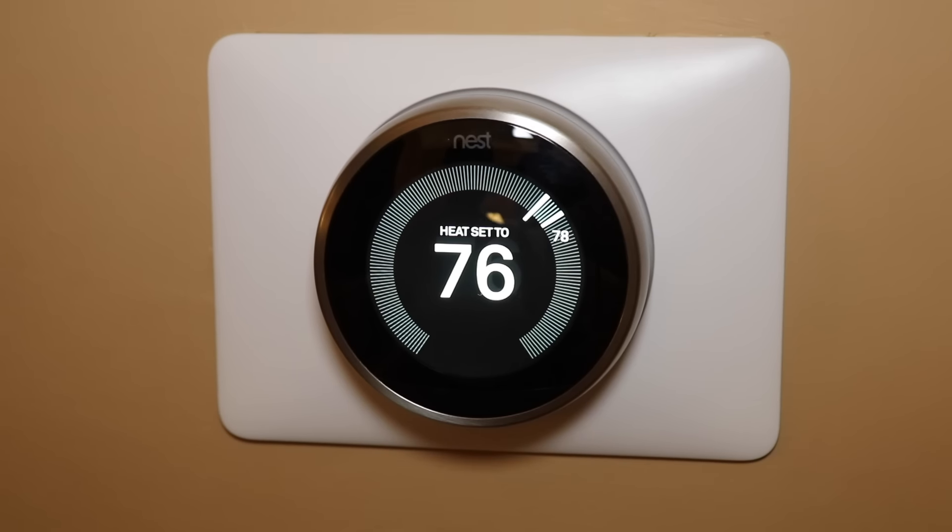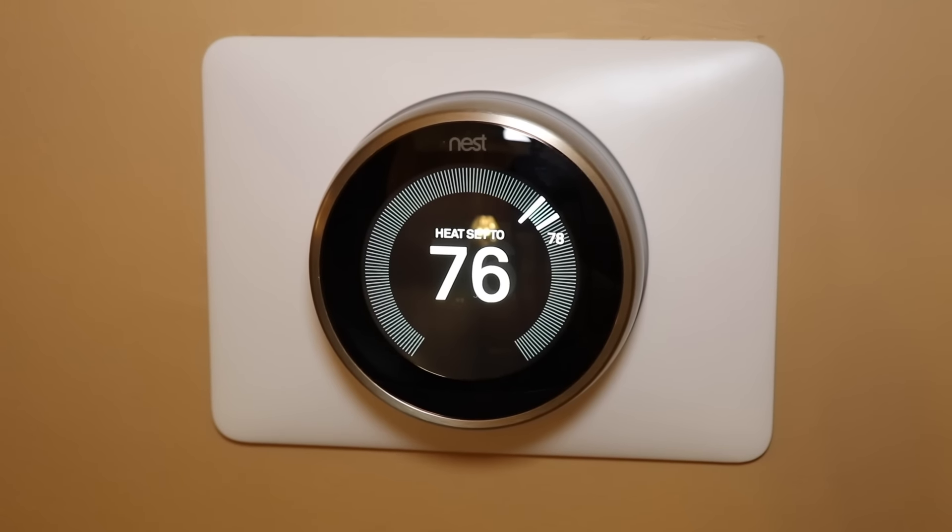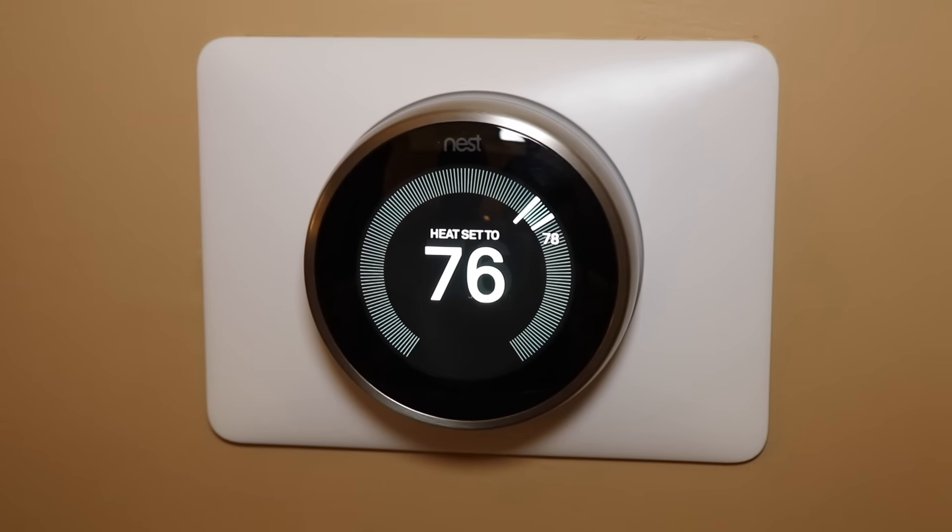It looks nice and clean. On Amazon you can purchase a bigger plate if you need to — I'll leave a link in the description below. But the standard plate that comes with it is a pretty decent size and will cover up most areas that you're looking to put this in.